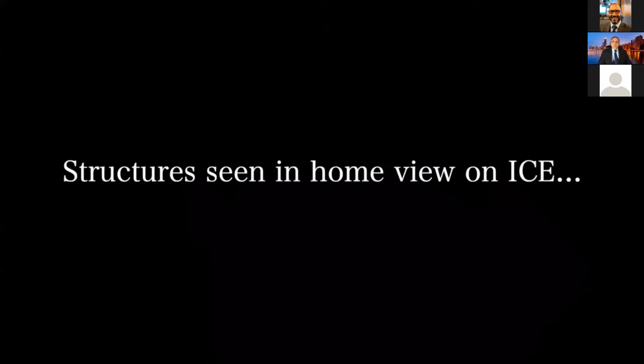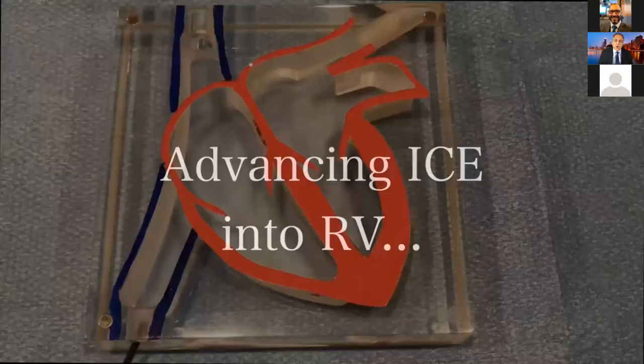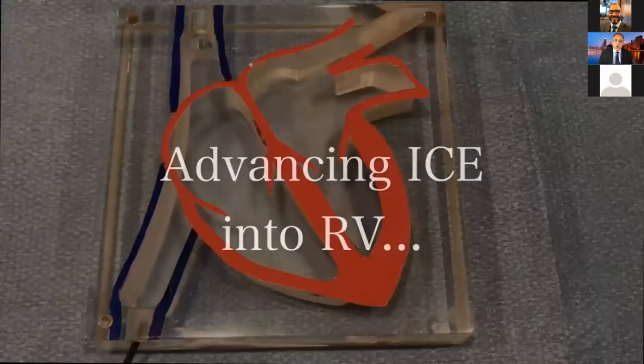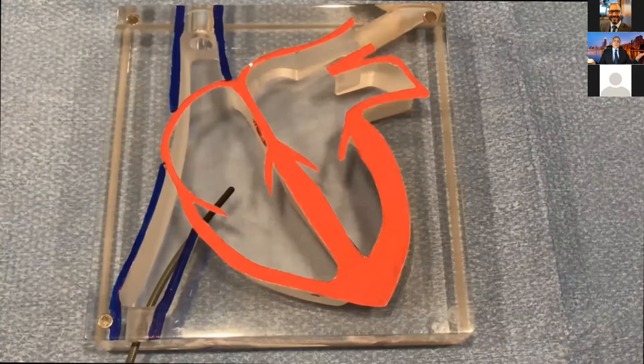What do we see in the home view? This is what we all know about. This is the CTI — we do the flutter line, this region, RV and RVOT, and you can see the inferior vena cava. First thing first — you always want to advance the ICE into the right ventricle to make sure there is no pericardial effusion that you've caused. This is a baseline pericardial effusion. How do you go to the right ventricle? You perform the anterior tilt.